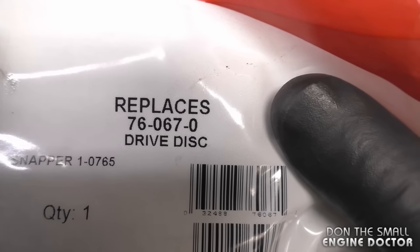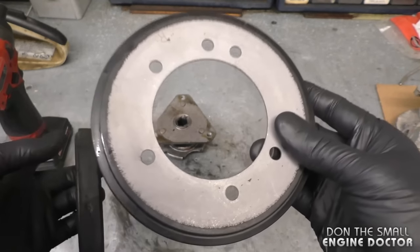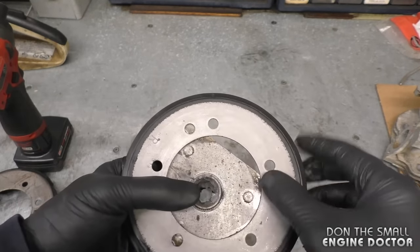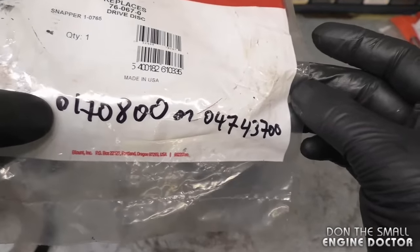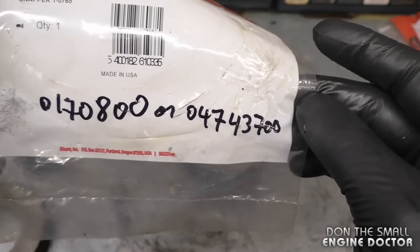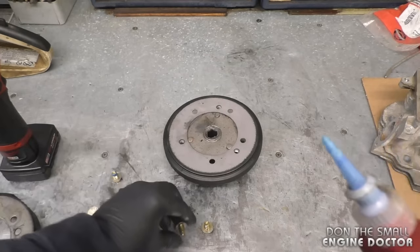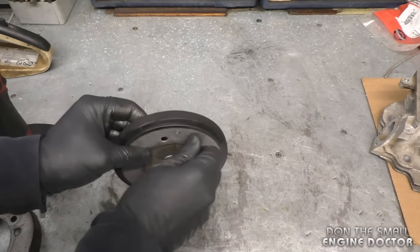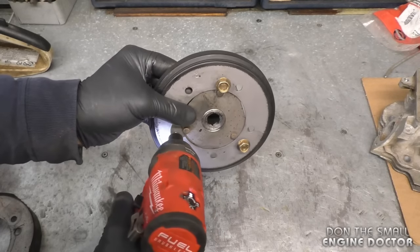The disc I'm using today is an Oregon replacement — part number 76-067-0. I have a link in the video description to where you can buy this online. I've noticed that the aftermarket Oregon friction discs last longer than the original Ariens ones. This disc has a few extra holes because it fits on different machines — just line up your holes. If you want to buy the original Ariens friction discs, here are those part numbers. When I do these repairs I like to put blue Loctite number 242 on those bolts — you don't need much but it gives that extra edge so the bolts don't come loose.